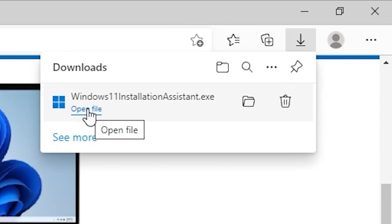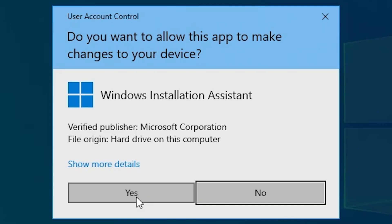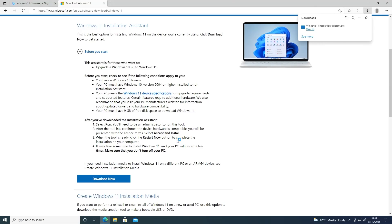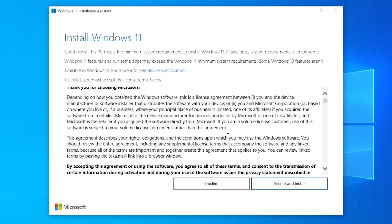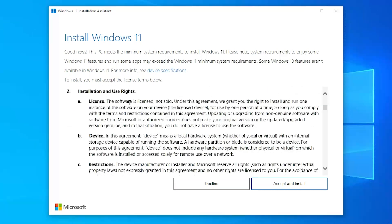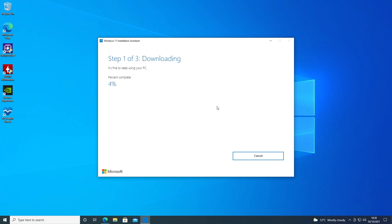Once the download is done, click on Open File. You'll get User Account Control come up for the Windows Installation Assistant — hit Yes. We can minimize the background window. So Install Windows 11 — you have to go through the usual stuff, read through all of the blurb here. If you're happy, just click Accept and Install. If you click Decline, it will take you back out to the desktop and will not allow you to install. So yeah, not much choice really — agree or get out.